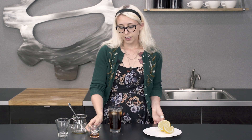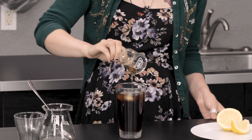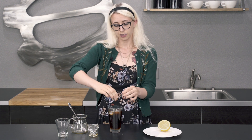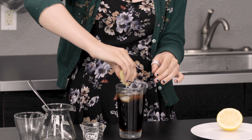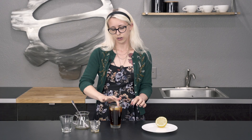Give that a little stir, real quick one. Then let's add in our maple syrup — this is about half an ounce of maple syrup. You could also do about a tablespoon, depending on what tools you have at home. And then I'm just going to drizzle some lemon over the top — just get it all in there.